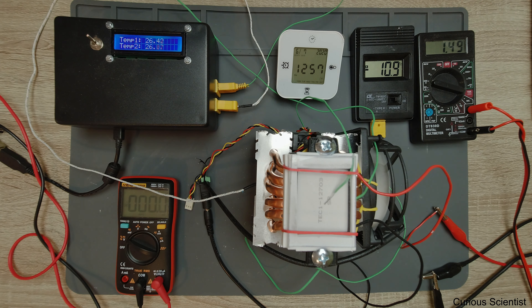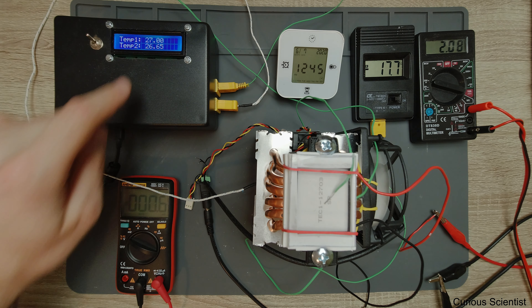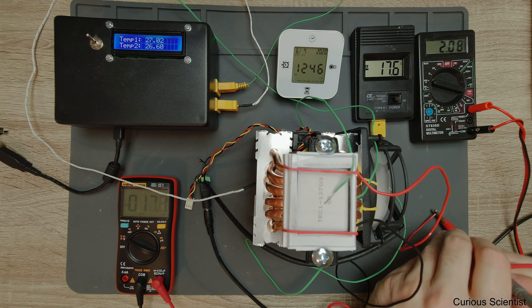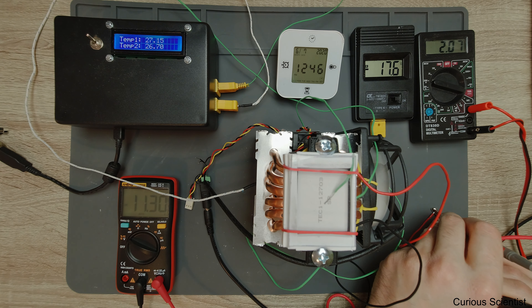Now I'm measuring all other current settings from this temperature to see how the curve looks at several different currents. At roughly 2 Amperes: room temperature is about 26-27 degrees Celsius, cold side is minus 17.7 degrees without any heat load and good insulation, and current is 2.08 Amperes. Measuring voltage: 11.3 volts.